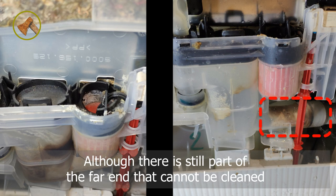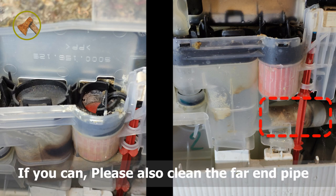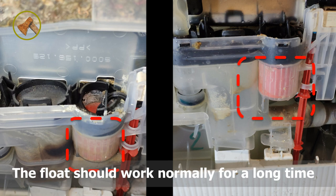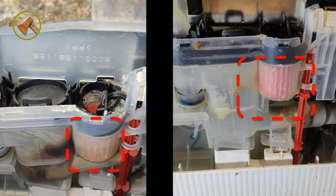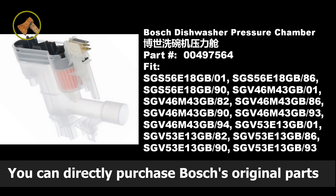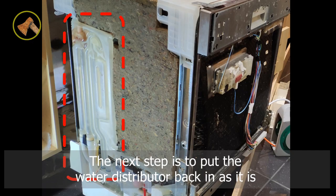Although there is still a part of the far end that cannot be fully cleaned, it is much better than before. If possible, please also clean the far-end pipe. After deep cleaning, the float should work normally for a long time. If you don't want to clean the pressure chamber yourself, you can directly purchase Bosch's original replacement part, part number 00497564.